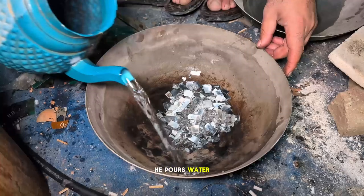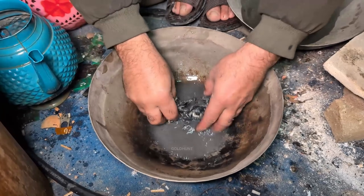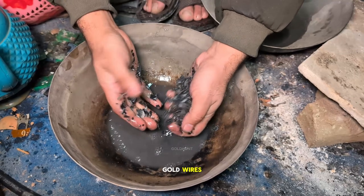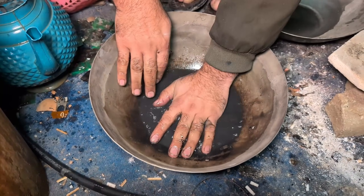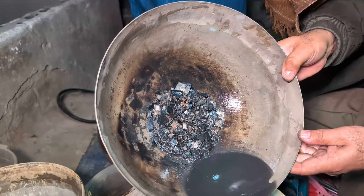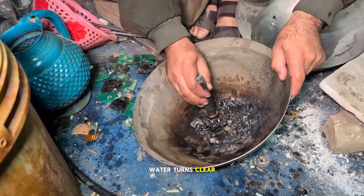Now he pours water and crushes the ashes with a metal rod, because inside these ashes are tiny gold wires. And this dirty water? Bro, this looks like New York sewer water. He's washing it again and again, two or three times, until the water turns clear.